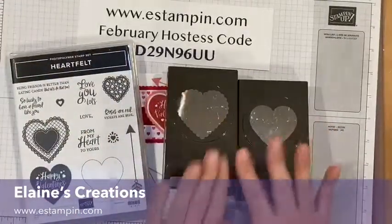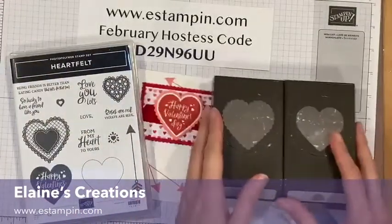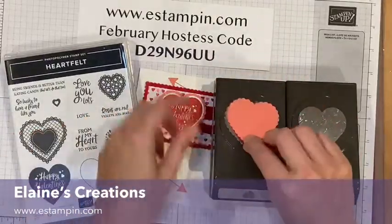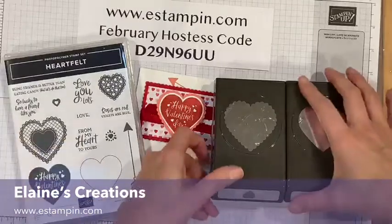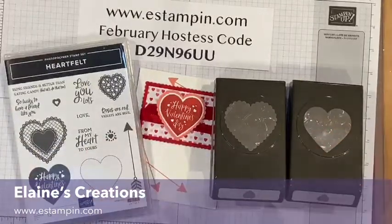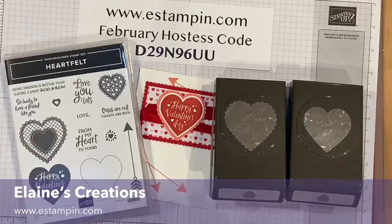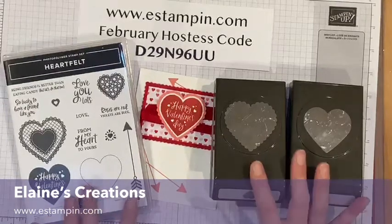These two punches go together. This punch I used to punch out this scalloped heart right here, and then this punch I'm going to use to punch out the Happy Valentine's Day. So you can see these two get punched out with this one, and the scalloped one gets punched out with the scallop punch. It's a really fun bundle.